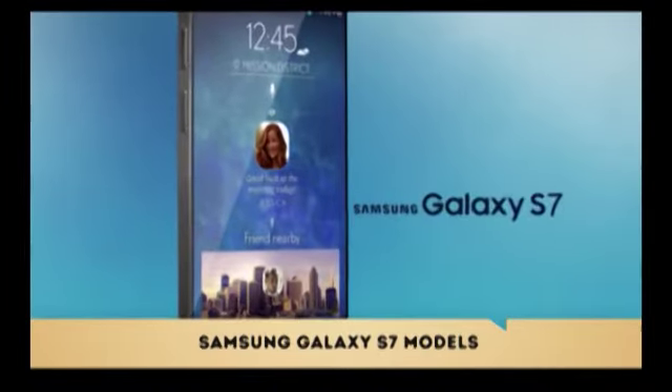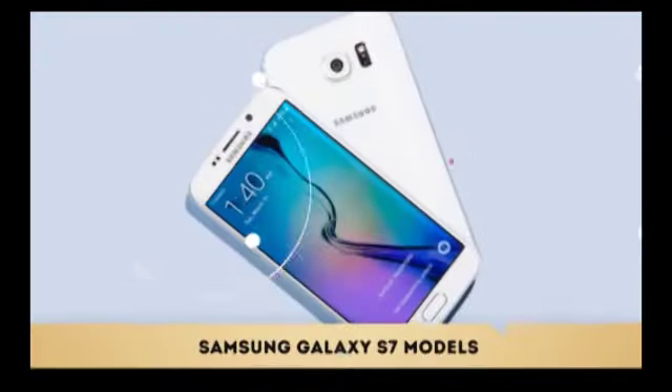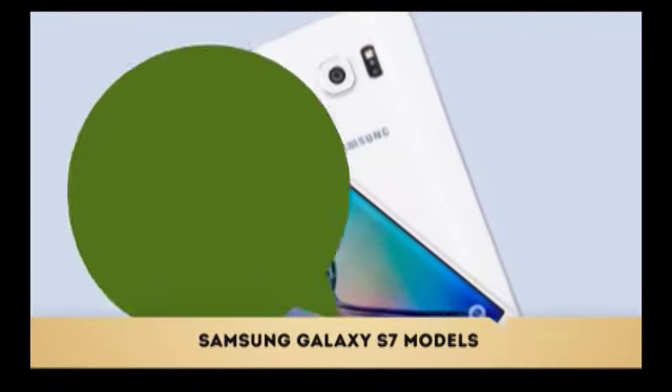The S7 is more comfortable to hold, easier to pick off a table, and has a flatter fingerprint scanner, a less pronounced camera hump, and retains the 5.1-inch Quad HD Super AMOLED display from its predecessor.